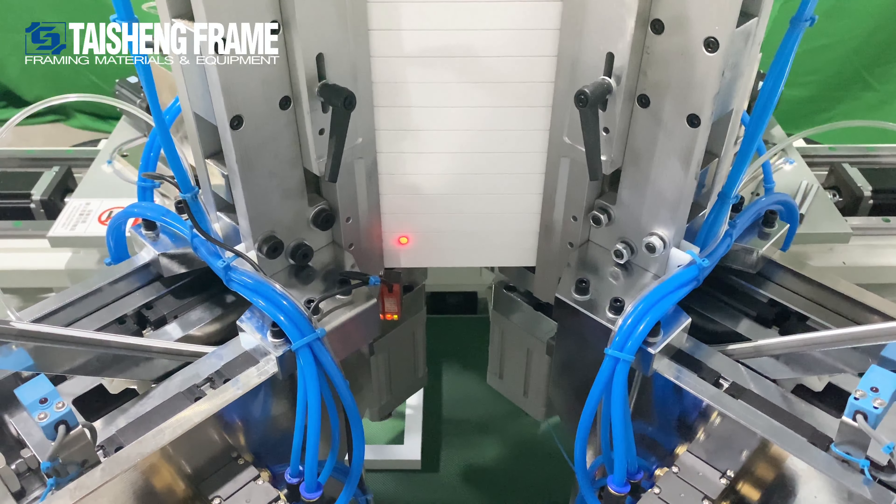Only one worker is needed to put the moldings inside, demonstrating the high production capability. This will help you achieve an automatic production line, producing about 1800 pieces of moldings per hour. Welcome to Formegas.